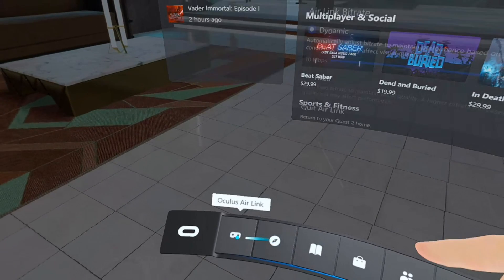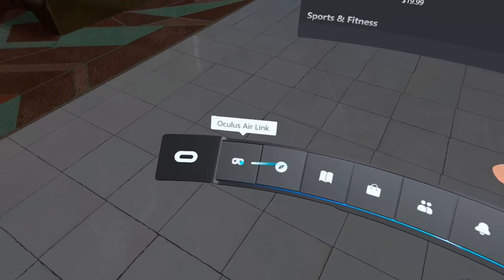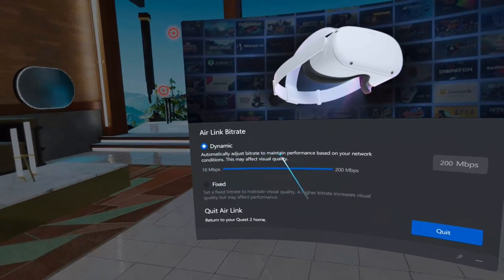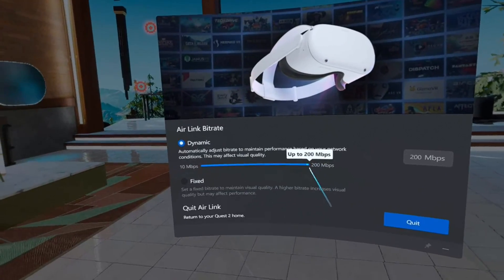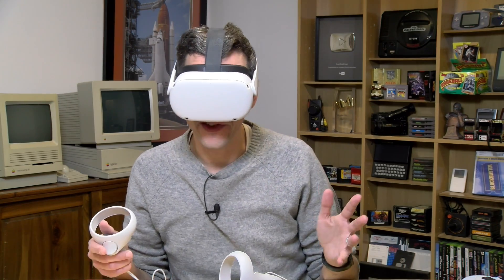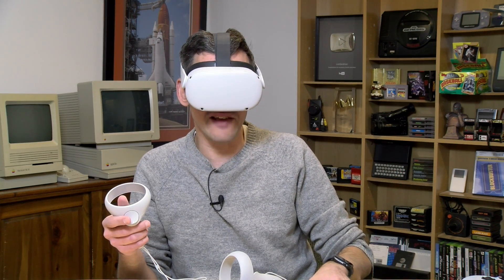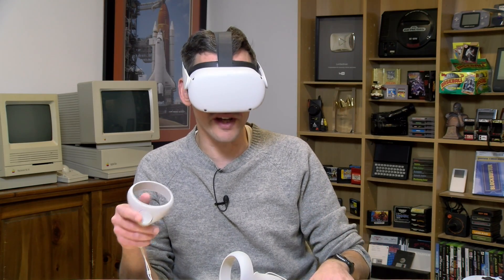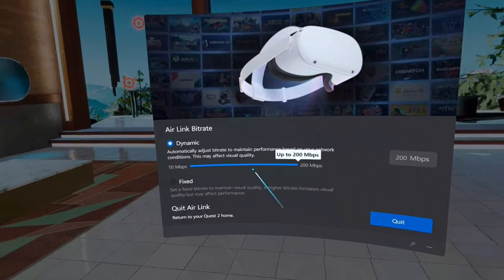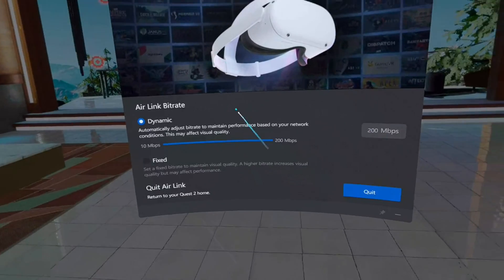On the PC side, you'll see the Oculus Air Link button. Click it and you can see the bit rate settings. I have mine on dynamic bit rate set to go up to a maximum of 200 megabits per second, because I have a Wi-Fi 6 access point that can easily handle that. My PC is connected over ethernet. The higher the bit rate, the better the image quality. By default, dynamic mode starts at 100, but I think I can handle 200.